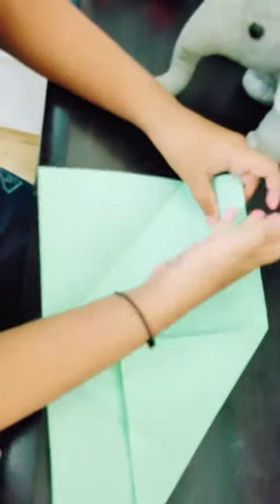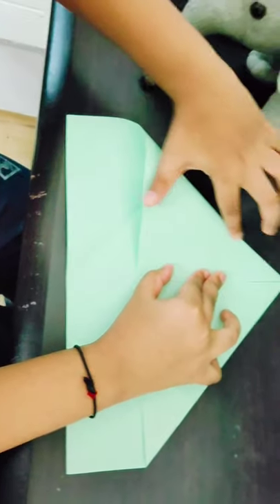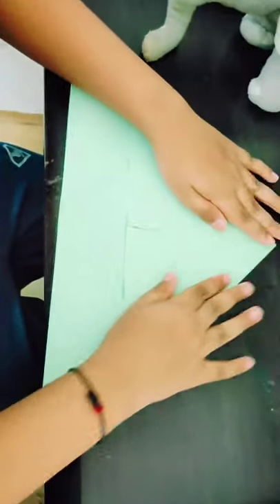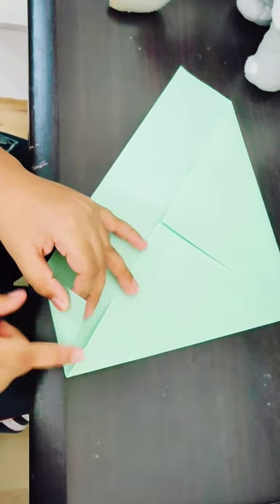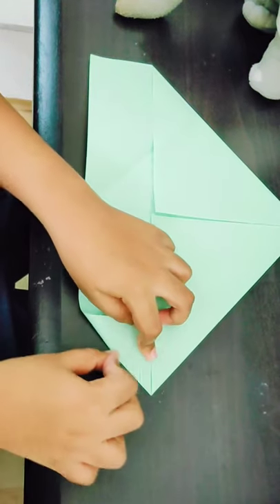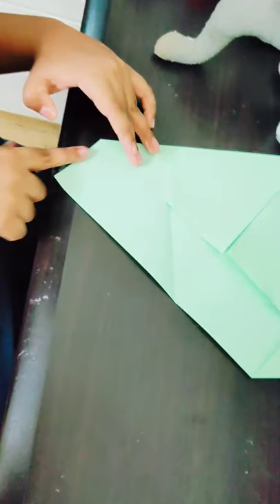Repeat the same on the other side. Now friends, you have to keep it like that and fold it on. Now you have to fold from this edge to this edge, and repeat the same on the other side — from this edge to this edge.